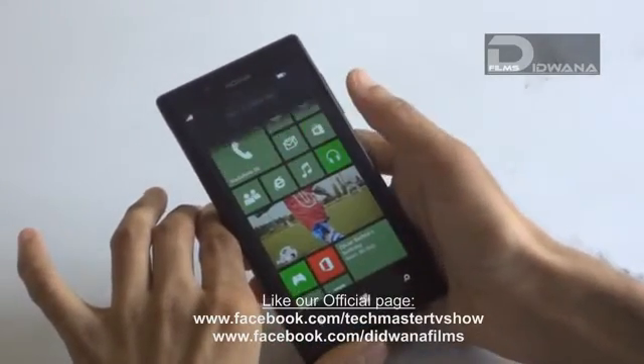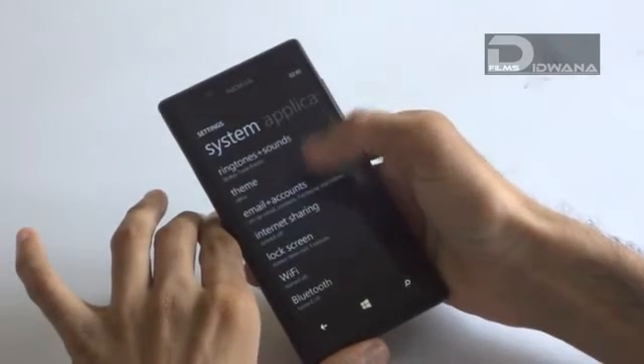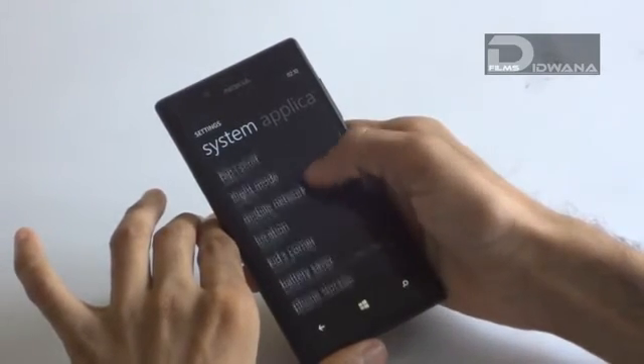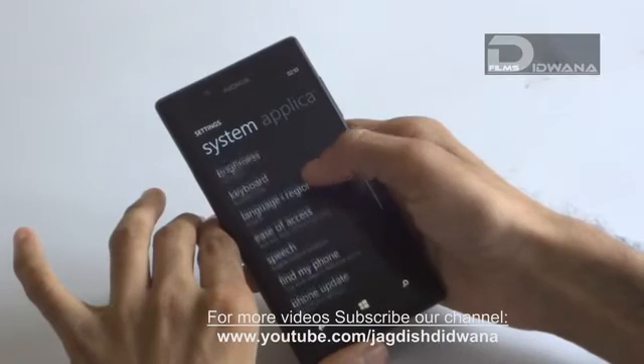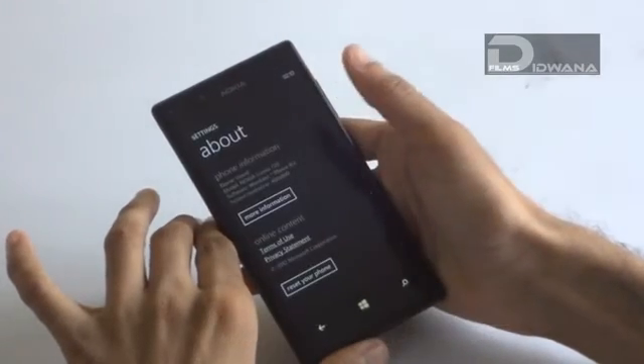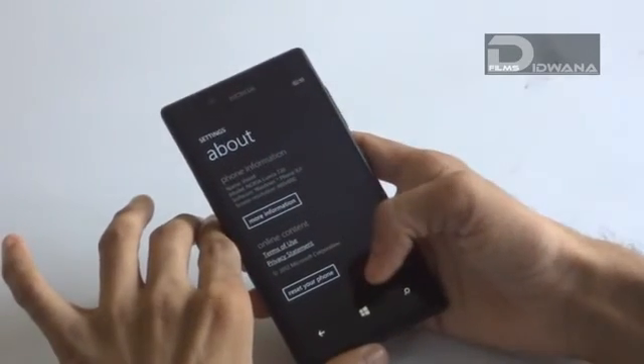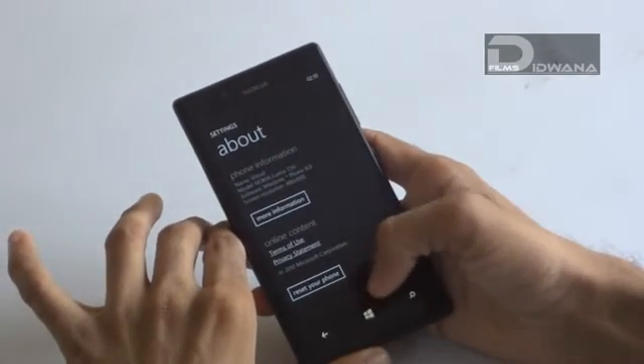To reset, first you have to switch on your device. Go to Settings. In Settings, you will find an option named About. In the About option, you will see your phone information and below you will see the reset your phone option.